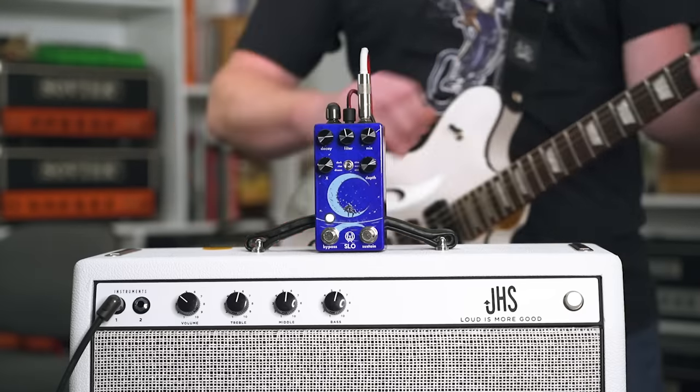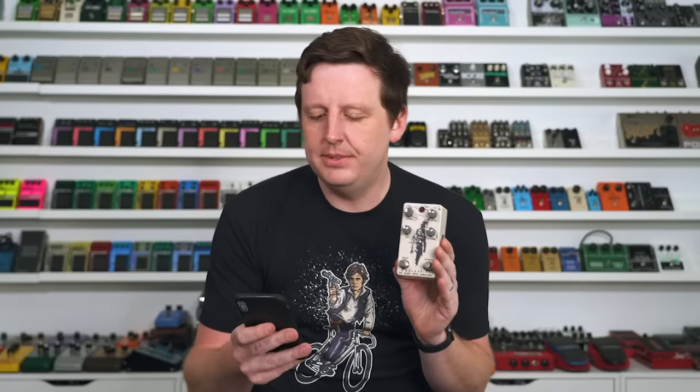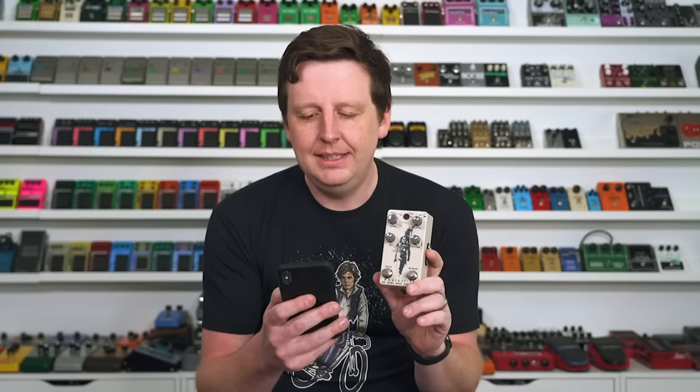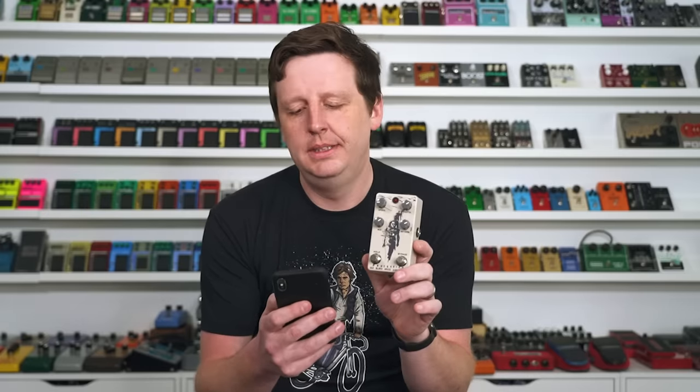Next is the Old Blood Noise Endeavors Procession. This has a ton of sounds and does some really crazy stuff, as anything that Brady and the Old Blood Noise crew make. I want to read the copy from their website because I think it's worthy of being read: 'Out of the hazy, sand-blown distance, something comes forth. Moving slowly, moving softly. It is seen and just as quickly lost. It echoes in the open air, a voice on the wind. It's a procession — a cavalcade making its way through the deserts of a distant planet. The sounds of another world.' It actually says that.